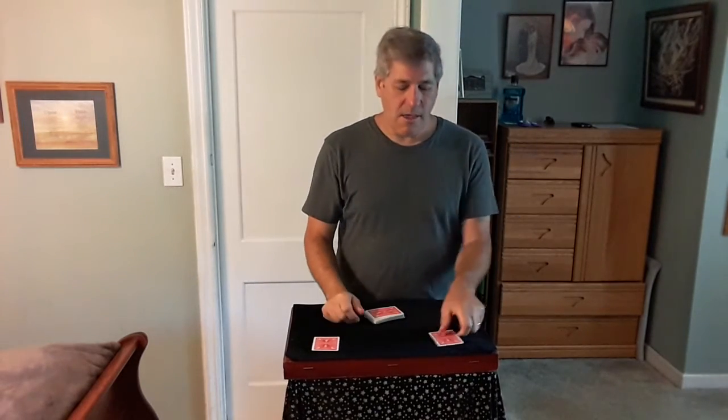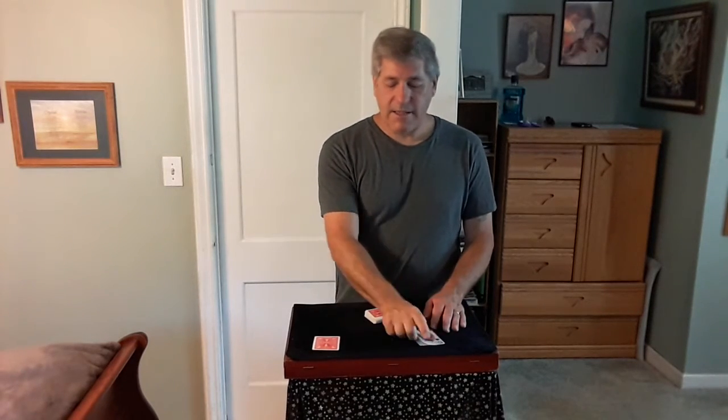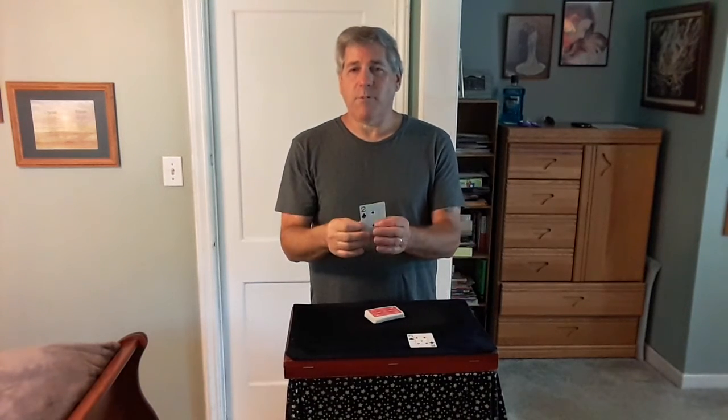For the first spectator, what was your card? Five of clubs. There it is — the five of clubs. And the second spectator, what was your card? The two of spades. Two of spades. And that's called Four for Two by Tom Hubbard. Hope you enjoyed it, thank you.